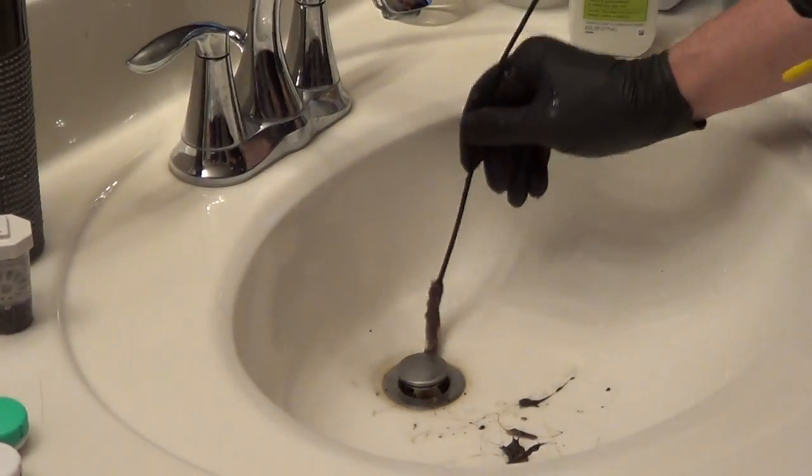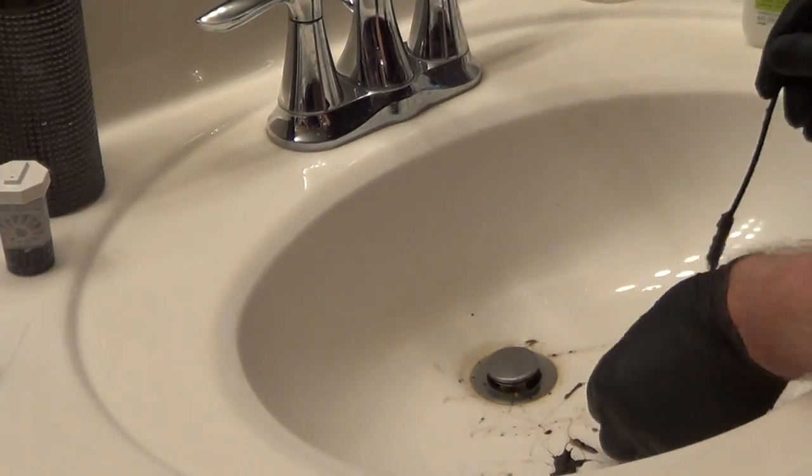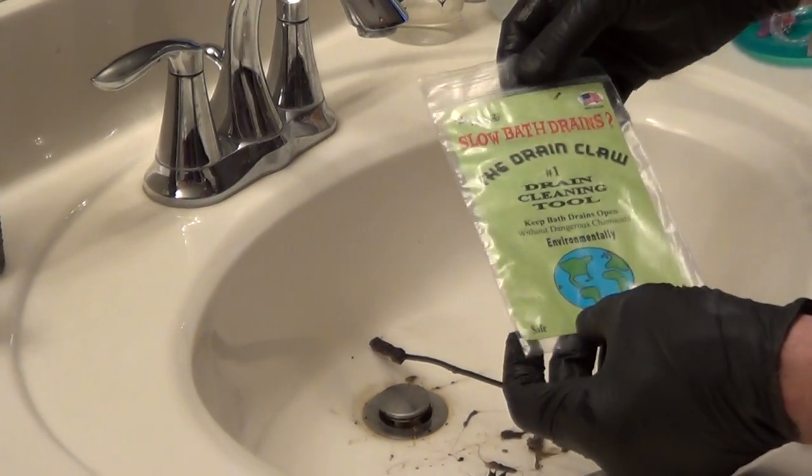On the packaging you can see a bunch of debris. Again, we'll push this down and blow out whatever's in the trap. Not only is it reusable, but the pouch that it comes in is reusable too.